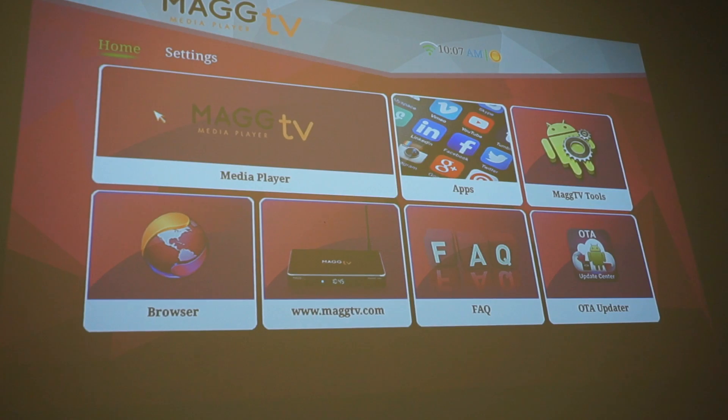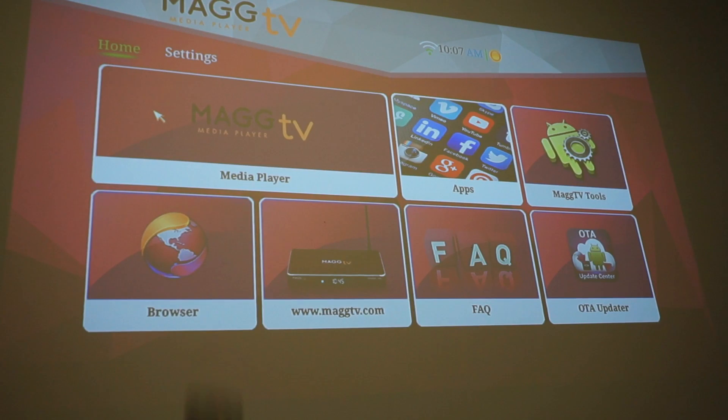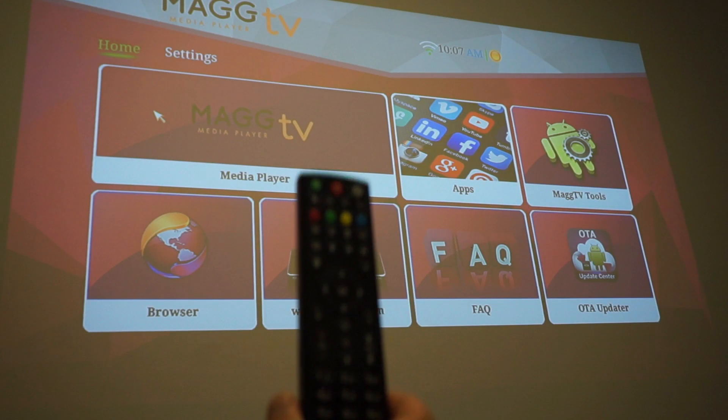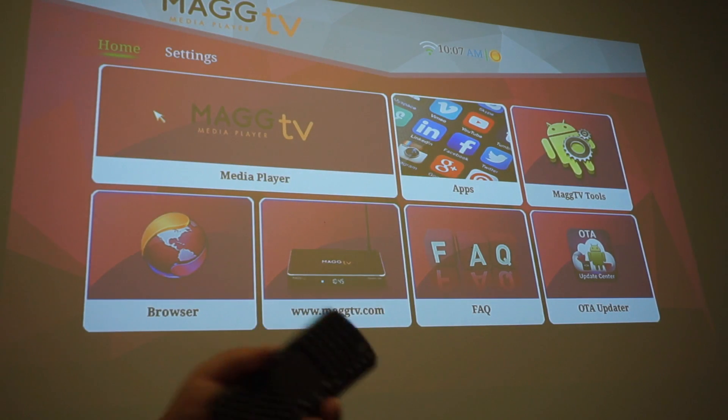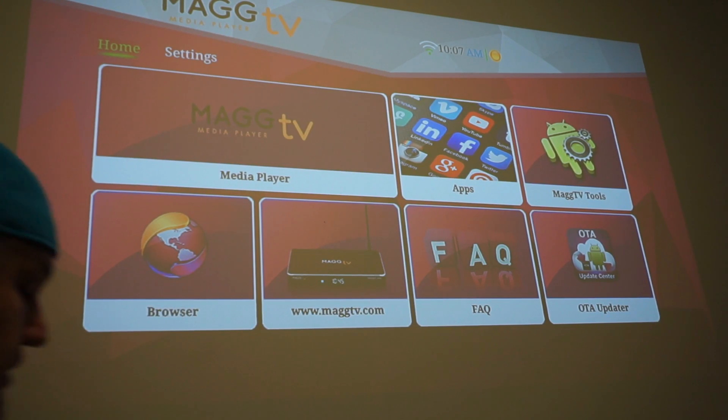So that's pretty much how to hook up a Bluetooth capable device to your MagTV media player, so you don't have to use the bigger remote. I would rather use this keyboard. You may still need the original remote to power it on or for other devices, but this is much easier for typing, searching movies, and searching the web — whatever you're going to do.